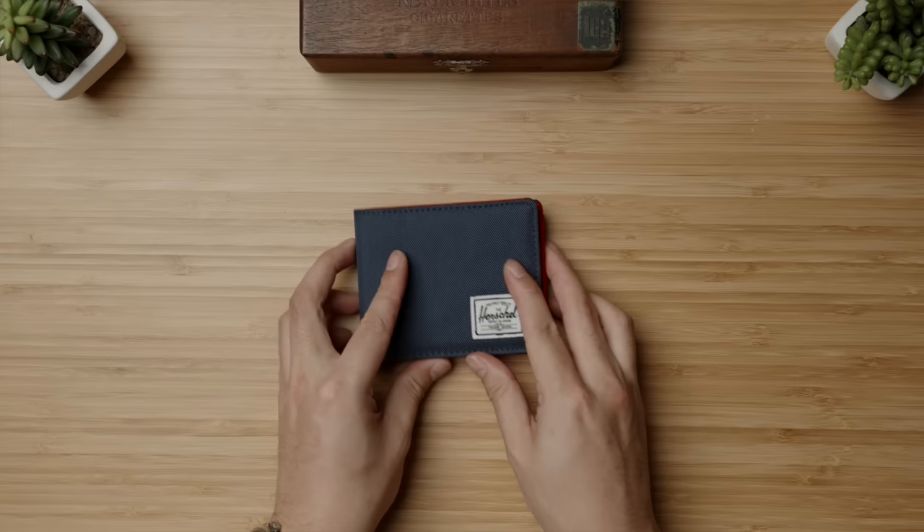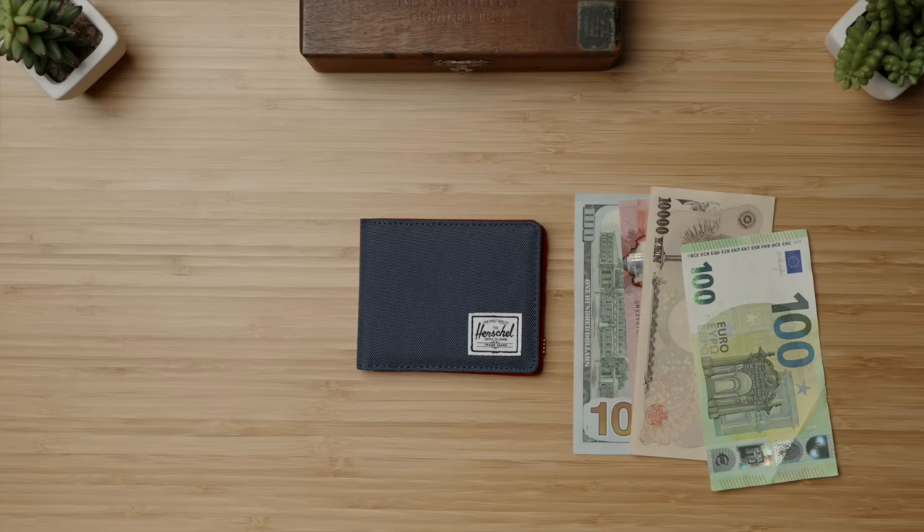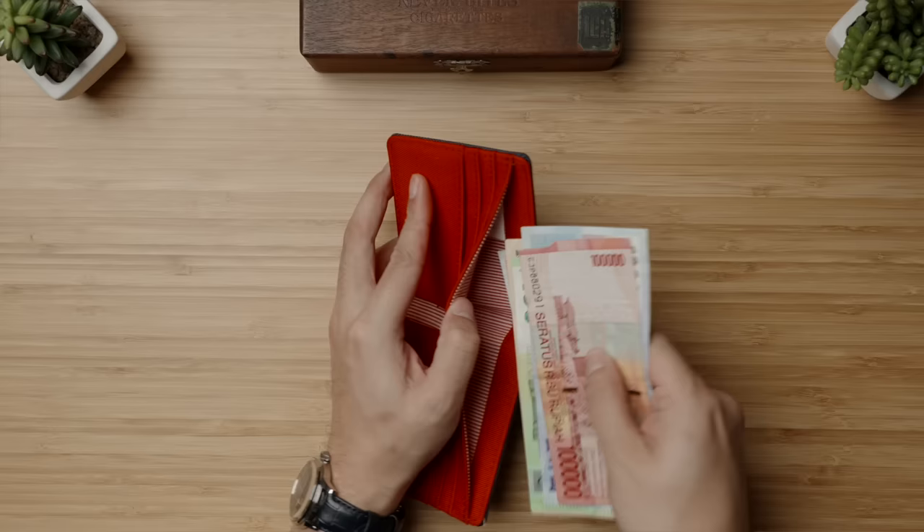Kicking things off as usual with the wallet — on the budget end we are going with the Herschel Roy. I only use slim wallets, but many of you have commented in previous videos sharing that you prefer using cash, so this take on a standard bi-fold is still surprisingly thin. I tested US dollars, Canadian dollars, Japanese yen, euros, Taiwan dollars, and Indonesian rupiah, and this wallet accommodates all of them, which means even if you typically use cards, this can be a fantastic travel wallet option.